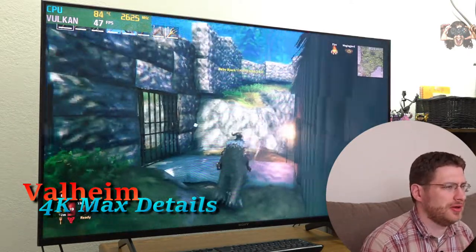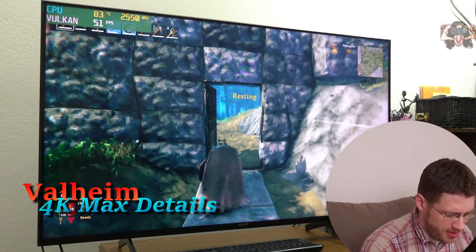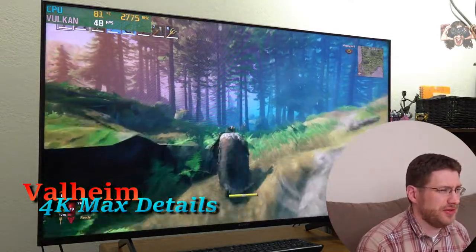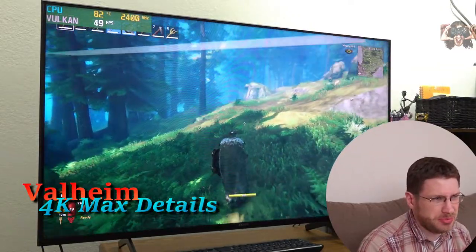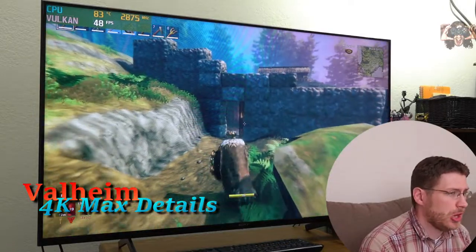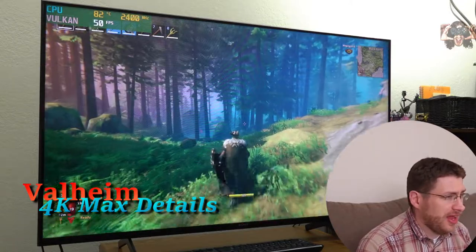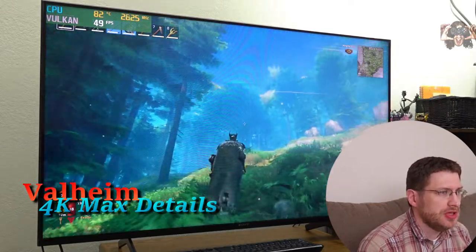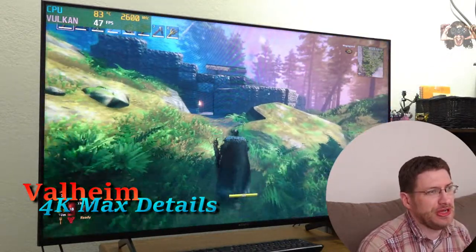Next up we're going to run around in Valheim for a bit. We're playing in 4K — it automatically set itself to 4K, I didn't do anything. It's the middle of the day and we're not even getting 60 FPS wandering around outside.